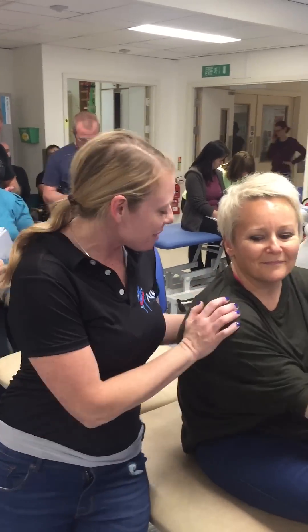Duly Noted, 117, 2016. Hi, I'm Dr. Kathy Dooley. I'm here at Level 1 NKT in London with the amazing Rebecca.